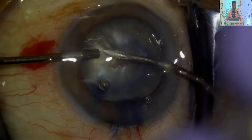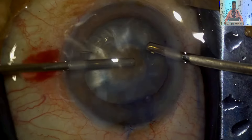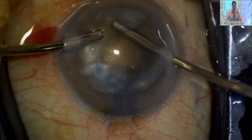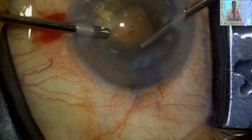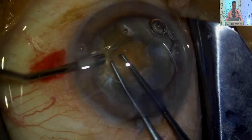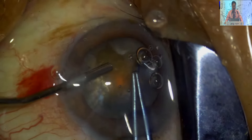This is an older video — the same technique: two side ports, one for aspiration, one for pouring viscoelastic simultaneously. Concurrent action is very much required. Otherwise, you can encounter Argentina flag sign at the time of puncture only. So you have to be cautious — you have to pour the viscoelastic so that the anterior chamber is well maintained.